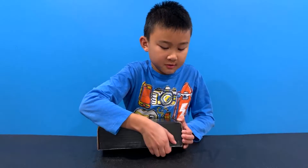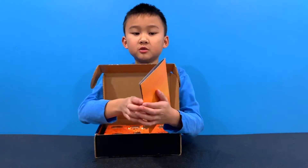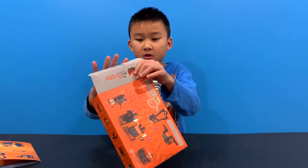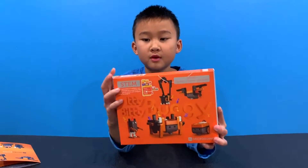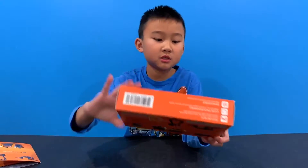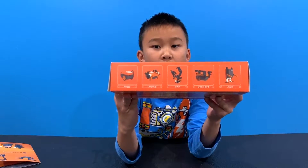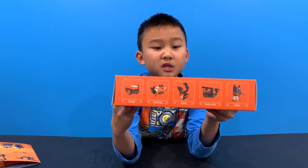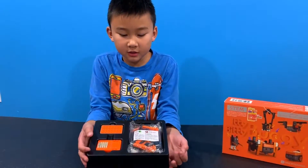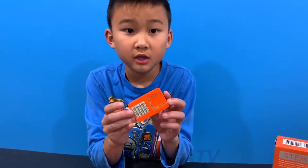Let's start unboxing this box. Here we have the overview card — it shows what it can do. This is Itty Bitty Buggy. In front of it, it has five different animals: the sloth, the dodo bird, the alien, the ladybug, and buggy.